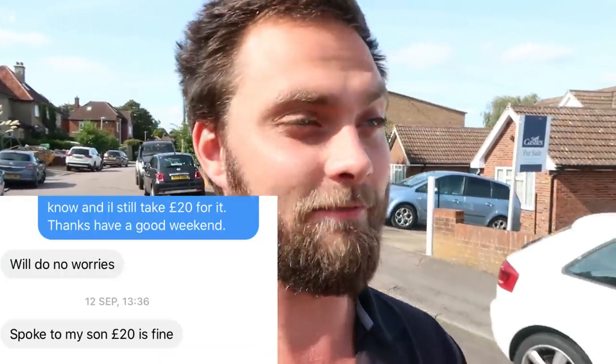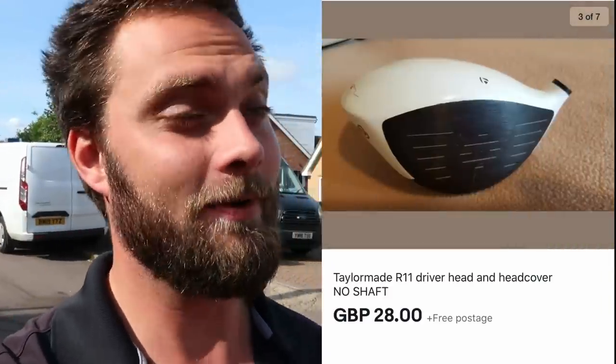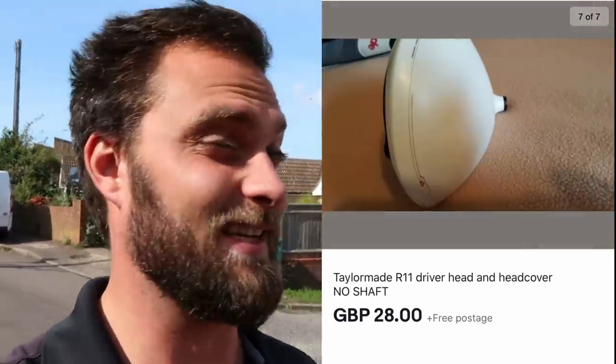We've arrived in Berkhamsted — just going to knock on the door and collect the clubs. £80 for the lot. I've also got a message about picking up an R11 shaft, or at least the adapter with a stiff flex shaft. I bought a pristine R11 head for £28 including postage a week ago and I've been waiting for a shaft to come up — and it has. I might be getting that for £20, so £48 for an R11 is really good.